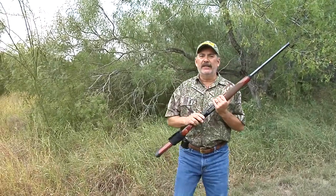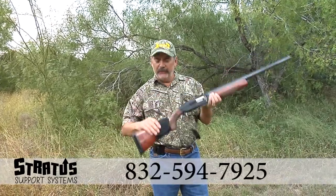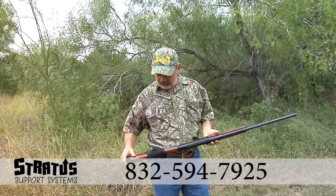Hey folks, check this out. This is the Stratus Support System, a new feature featured on the Texas Sportsman.